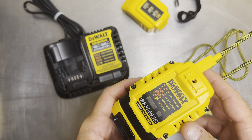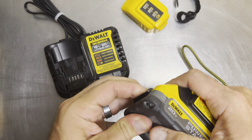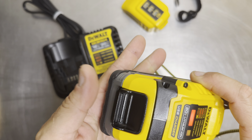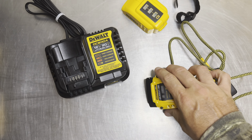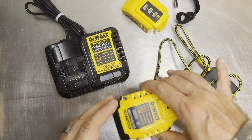For the 1.7Ah PowerStack, you're looking at roughly five to ten minutes to charge depending on how depleted the battery is. I like that when you seat the battery, there's a firm, confident click — it takes a little effort to get in, but you know it's locked in securely on the charger.